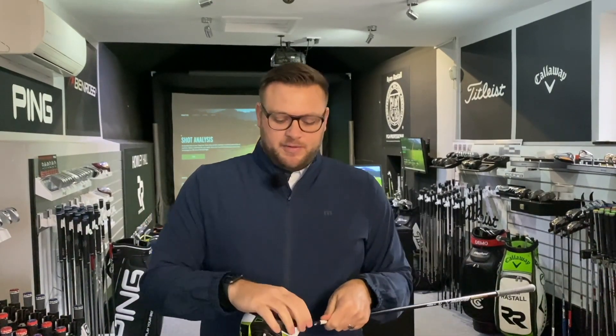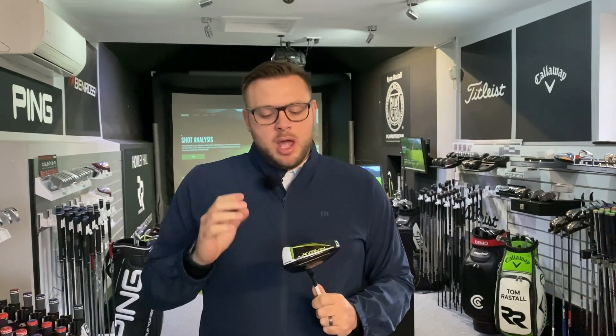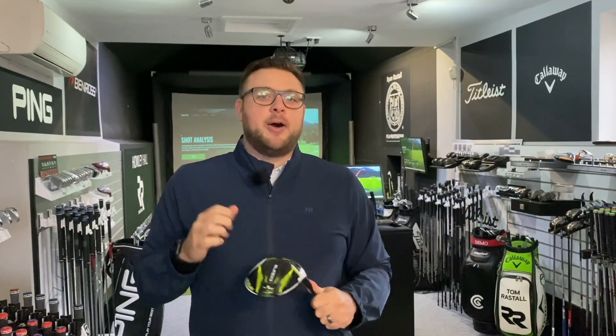We have done videos on Cobra Connect in the past, so check those out on the channel. It's standard in every Cobra product you buy. We've still got the same Infinity Face - very precise in the way it's manufactured. I'd expect the XB to go a little bit higher and spin a bit more than the Rad Speed. We're going to hit some on the Trackman now, and I'm also going to take them out on the golf course to get some real-world results.